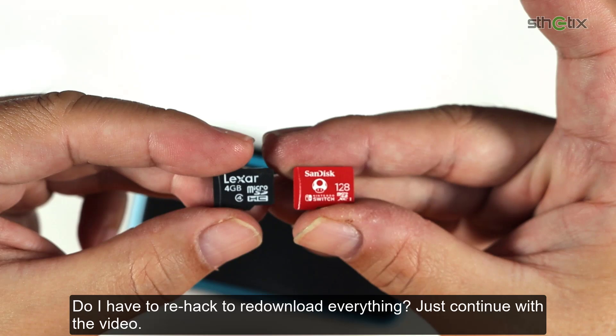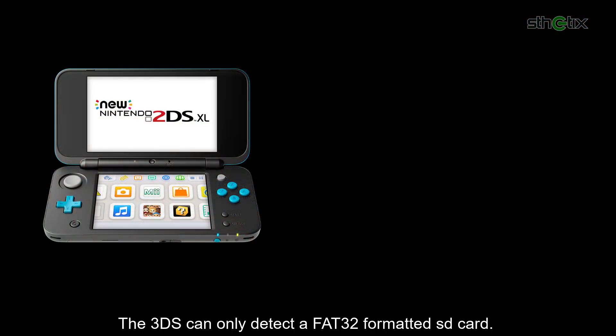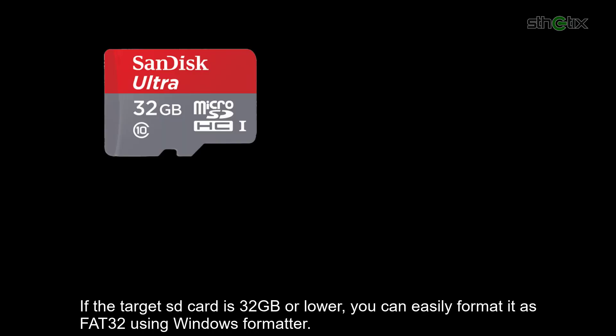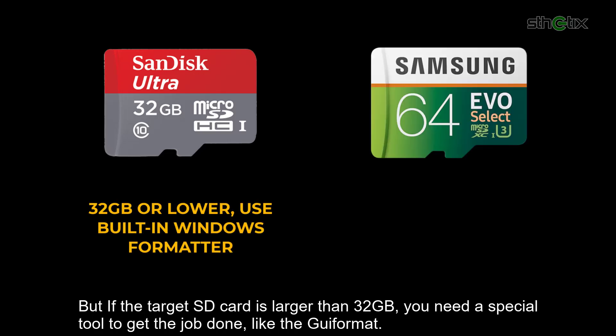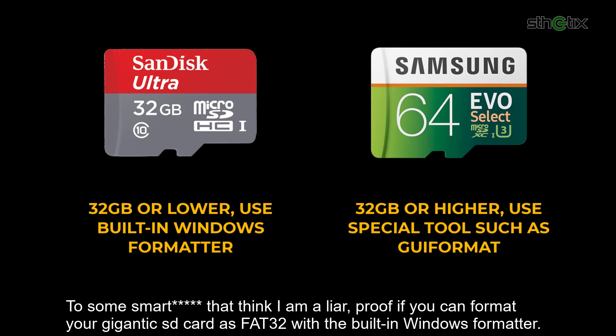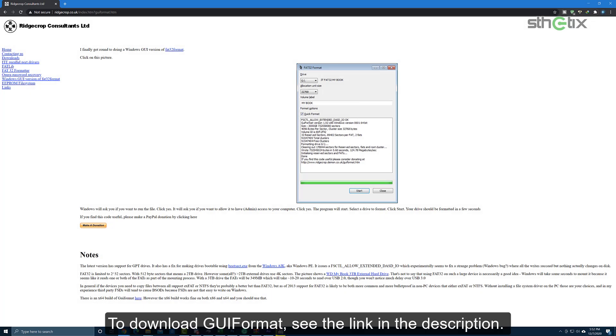Now I want to replace the 4GB SD card with the 128GB SD card. Do I have to rehack or redownload everything? Just continue with the video. The 3DS can only detect a FAT32 formatted SD card. If the target SD card is 32GB or lower, you can easily format it as FAT32 using Windows formatter. But if the target SD card is larger than 32GB, you need a special tool like GUI format. To download GUI format, see the link in the description.